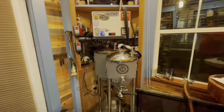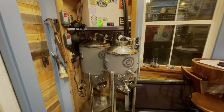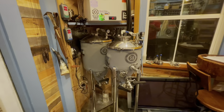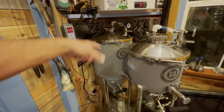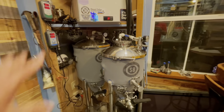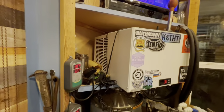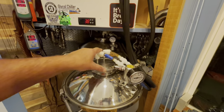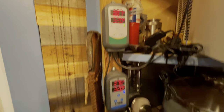Over here is our main fermentation area. These are made by Spike Brewing — incredibly good product, very good customer service. It's not cheap, but when you're buying something like this, you can have it the rest of your life. This is the five-gallon CF5 and that's the 15-gallon CF15. I also went ahead and invested in a glycol chiller — similar to an air conditioner type unit — and the glycol goes through hoses down into the fermenters to control my temperature, so I can keep them at whatever temperature I want.